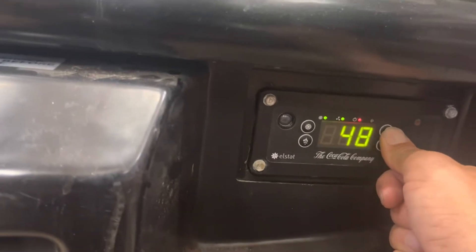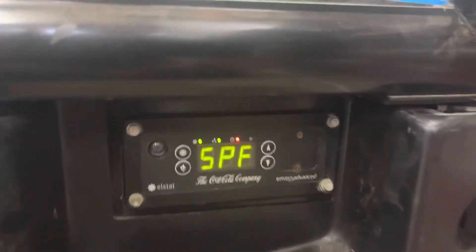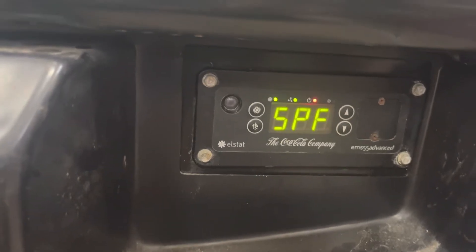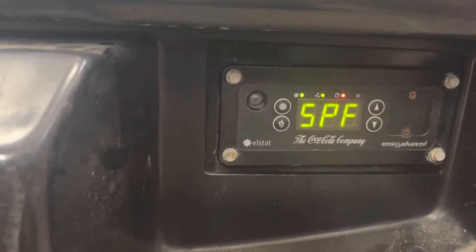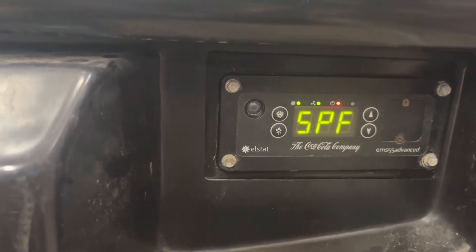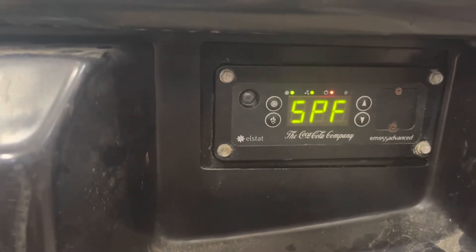You hold the button down at SPF — that's how you adjust the temperature. You can't just tap it, you have to hold it. I set it for 50. I believe that means it will now cool to 50 degrees and then the compressor will turn off once it hits 50. It's going to flash for a little while — about 30 seconds — and then it'll stop flashing and just stay set.